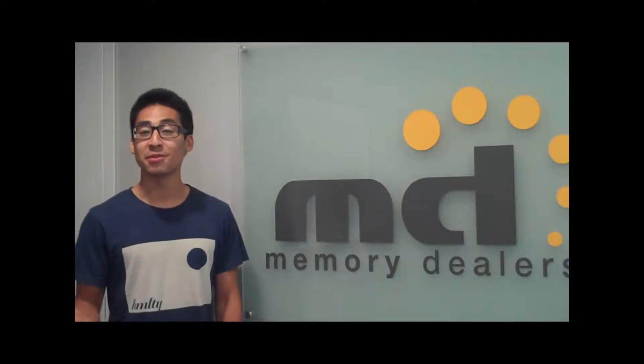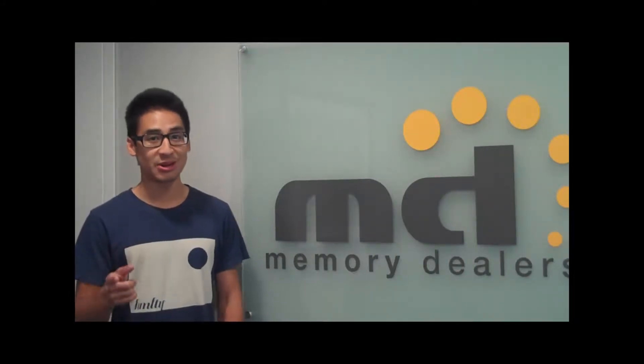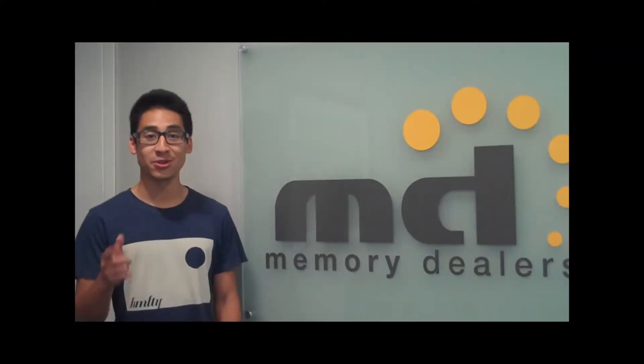Thanks for watching. Remember, if you need anything else, you know where to find us. There's a lot of things we still need to go over, so please call us. And remember to check out our website, memberdealids.com.